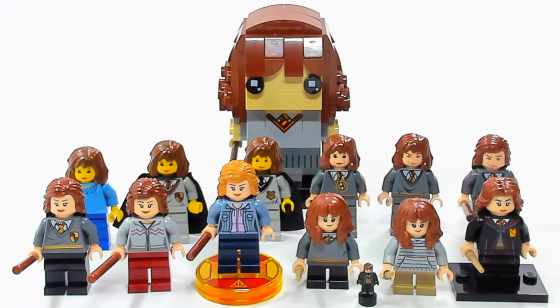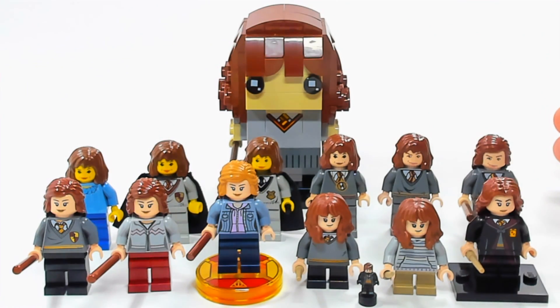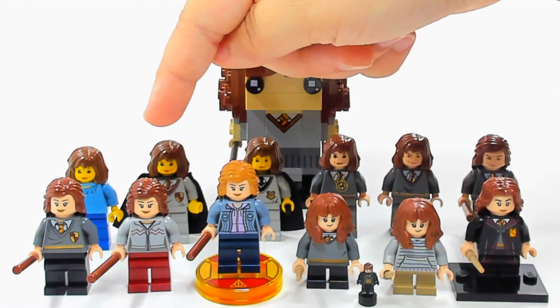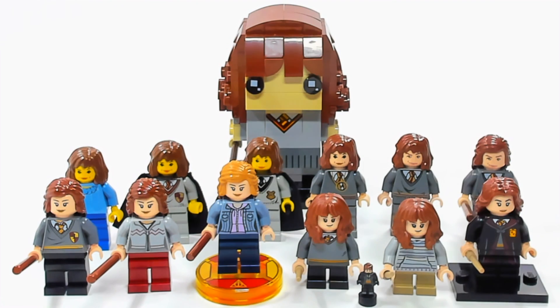Hey guys, BrickQueen here with every version of Hermione Granger that LEGO has ever made — except for one, but I'll get to that. So like I said, this is basically every version they've made. These span from 2001 on this end, they're kind of in order — may be a little off, I might have one or two switched — but basically it starts in 2001, goes up through 2011, skips a few years, starts back in 2017, and then these are from 2018. As you can see, there have been a lot of different versions of Hermione, which I really didn't even realize until I started getting ready to do this video.